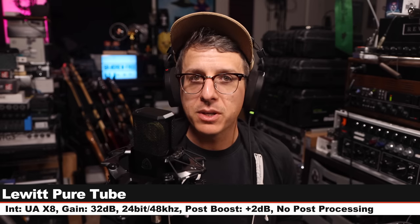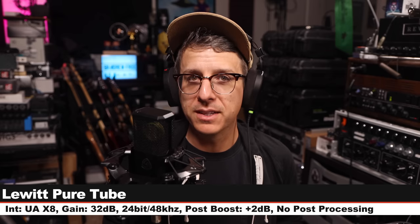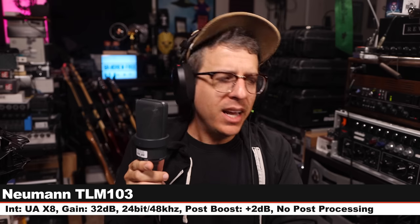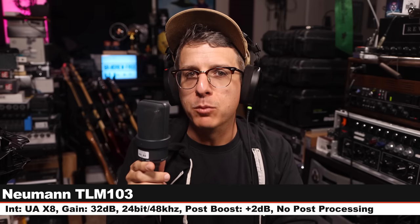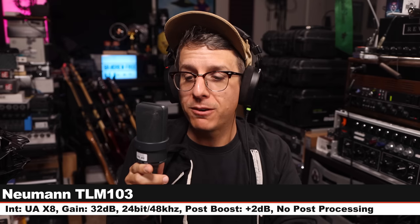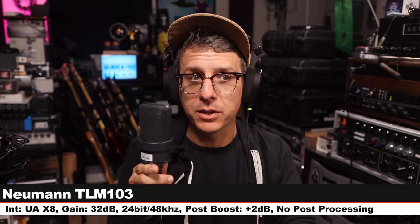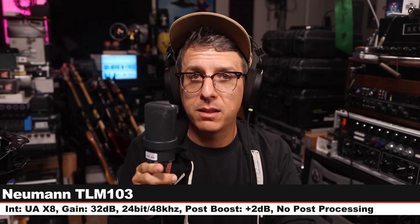Back on the Lewitt Pure Tube. Next I'm on the Neumann TLM 103, a $1,200 solid-state condenser microphone, still six inches off, gain still at 32 dB.